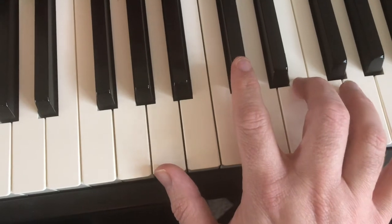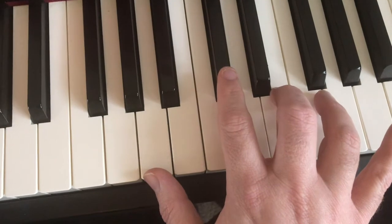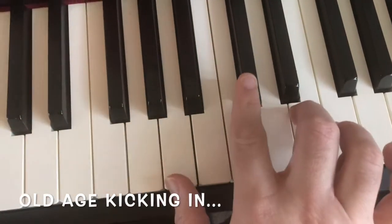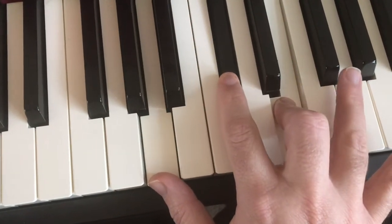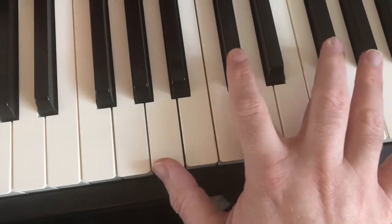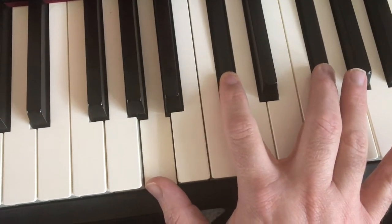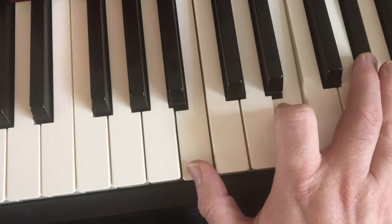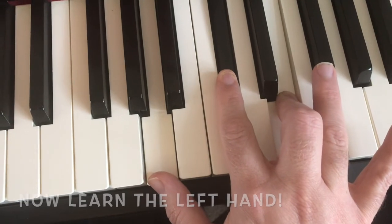So here we go — one two three four five six. No, that's not how we count, is it. Okay: one two three four, one two three four, two two three four, one two three four, two two three four, one two three four, one two three four, one two three four, two two three four.